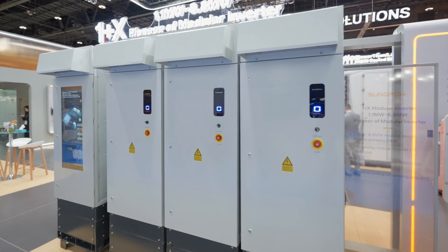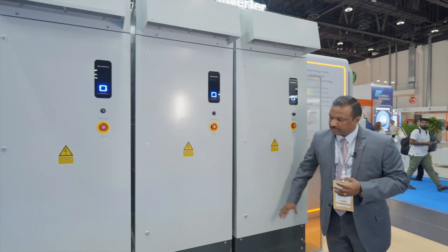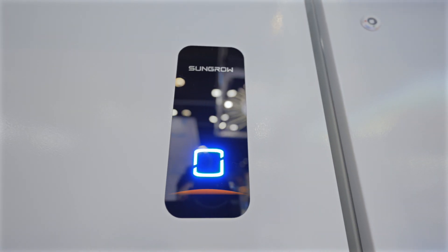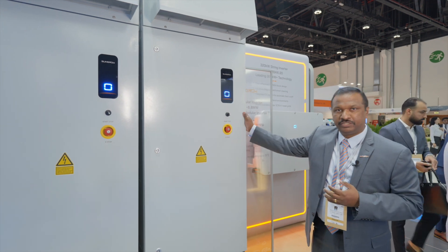Here you can see 3.3 megawatt units, and up to here is the inverters, and the bottom side there is a LV bus deck. Any of the components you want to replace on-site, you can do within two hours, which will be very effective for reducing the capex and opex of the system.